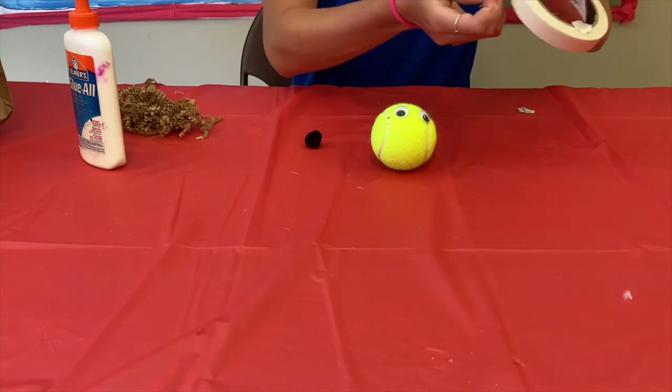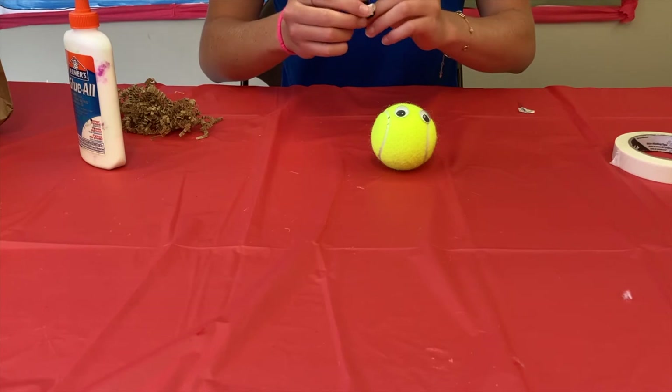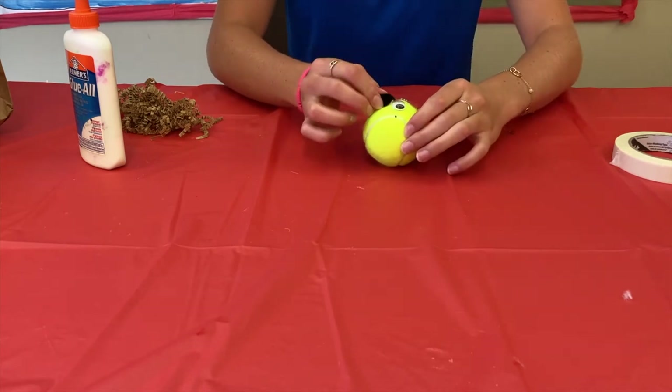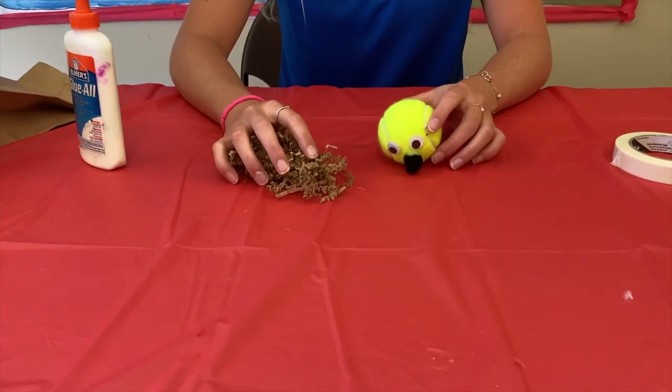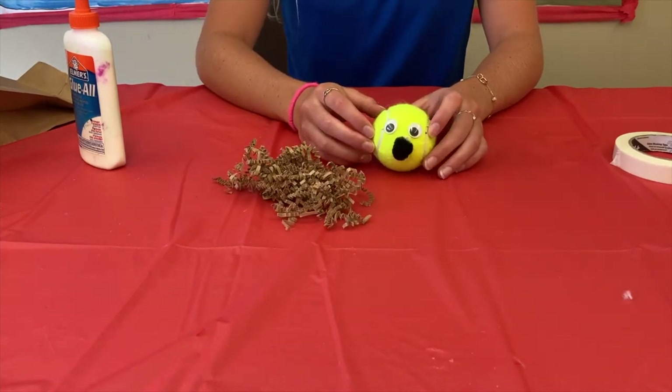Your next step is to take your tape and, with your pom-pom, tape it onto your tennis ball to create the nose — just like that.